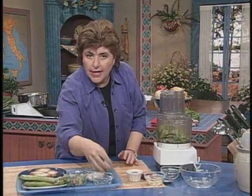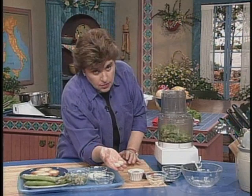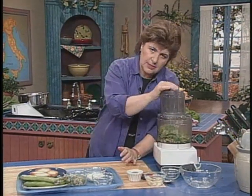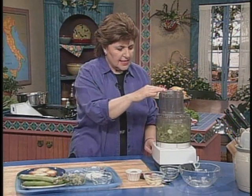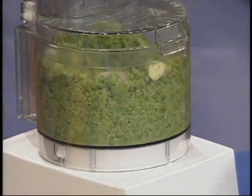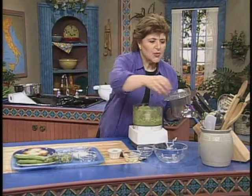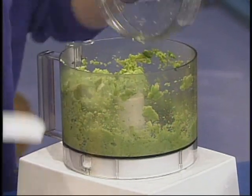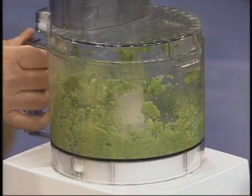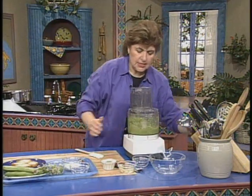And I'm going to add two whole cloves of garlic, so this is going to be pretty, pretty spicy. And now what we want to do is get this into a paste. So we have something that's looking really pretty and green. And now what I need to do is add some olive oil to this.